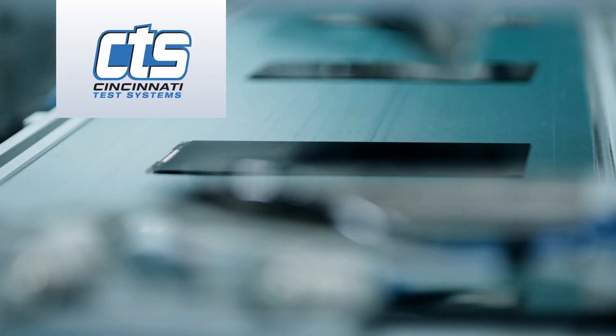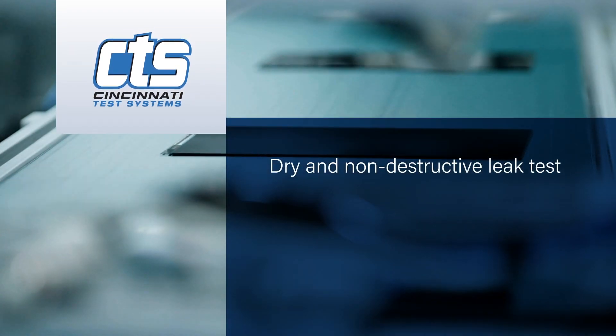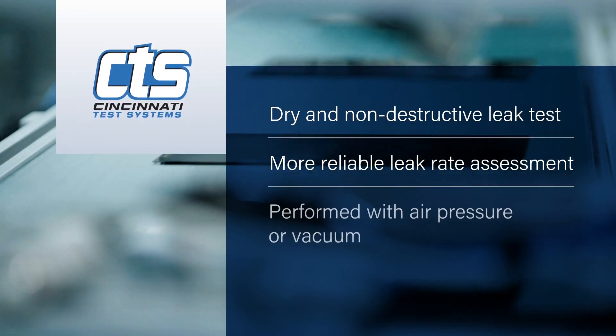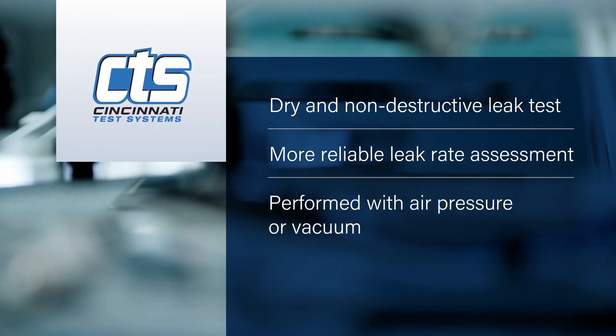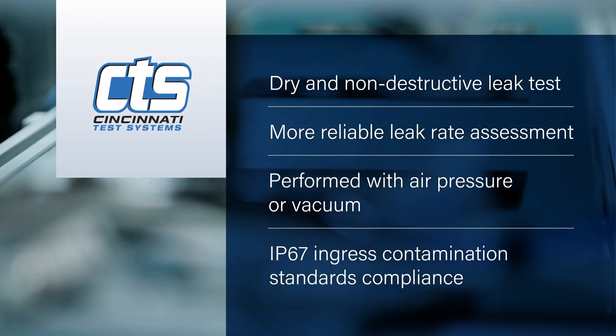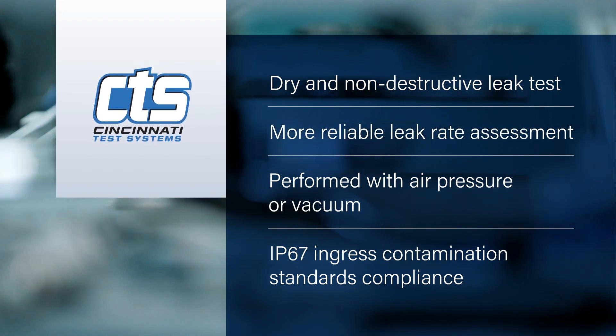This approach offers several benefits. It provides a dry and non-destructive leak test. The two-step process provides a more reliable assessment of leak rate. It can be performed with positive air pressure or vacuum. And it provides a repeatable, high-resolution leak rate, allowing consistent performance to IP67 ingress contamination standards.